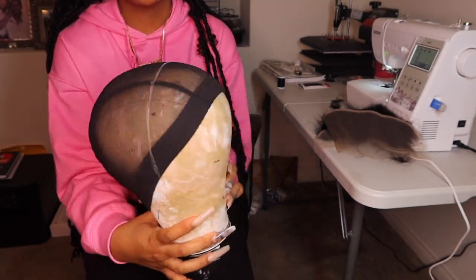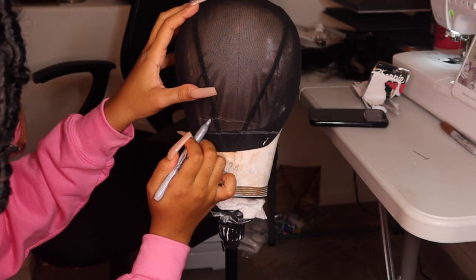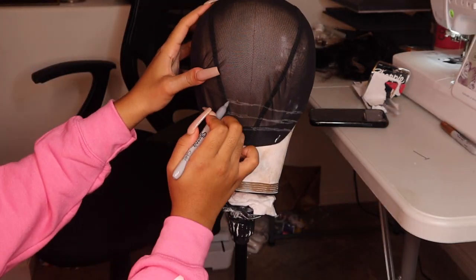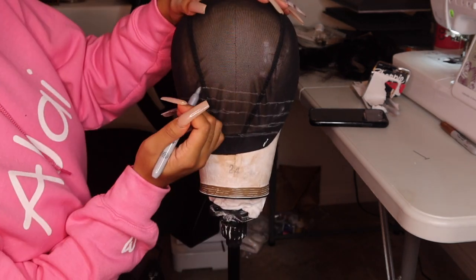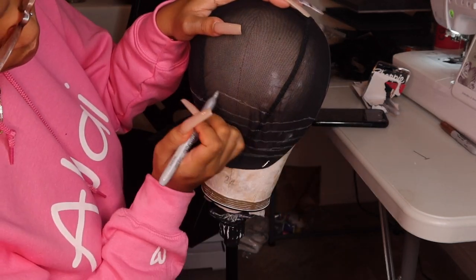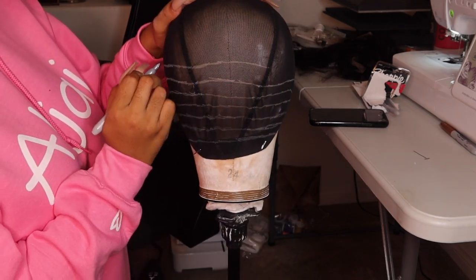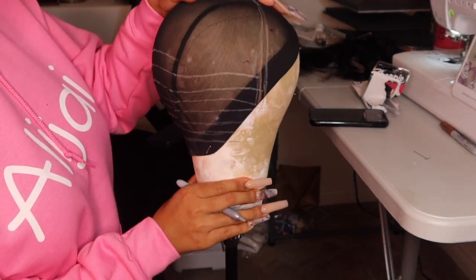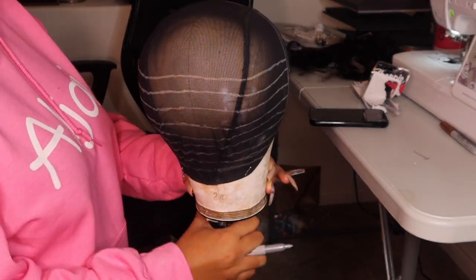Now we're going to start making our lines on the wig, going straight across and leaving about a finger-width apart. My lines were a bit off on this cap so I redid them — just make sure you make the lines as straight as possible. This is my first time doing this method; I usually hand sew. If you're a beginner, this is great because it helps you stay on track. Do that all across the wig — my head is bigger so I'll have more lines, but these lines are the foundation when sewing the tracks on.